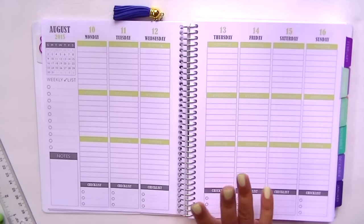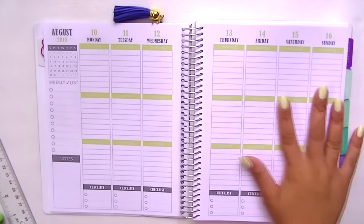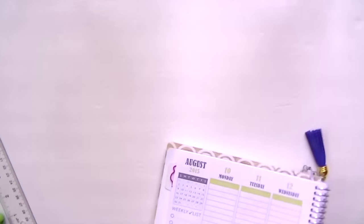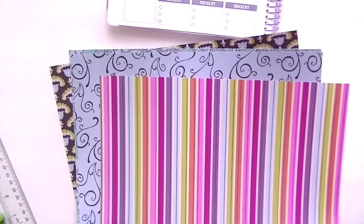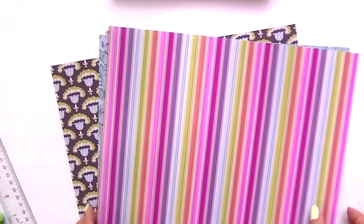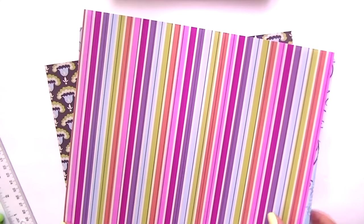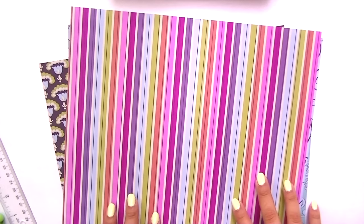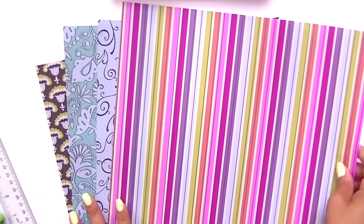Hey guys, welcome back. So this is the week of August 10th and I'm going to start decorating. I have a whole bunch of scrapbook paper — I used to scrapbook a lot, so I have a lot of supplies, which is why I have so many supplies to begin with. But let's be honest, we all know I shop now specifically for planner stuff.